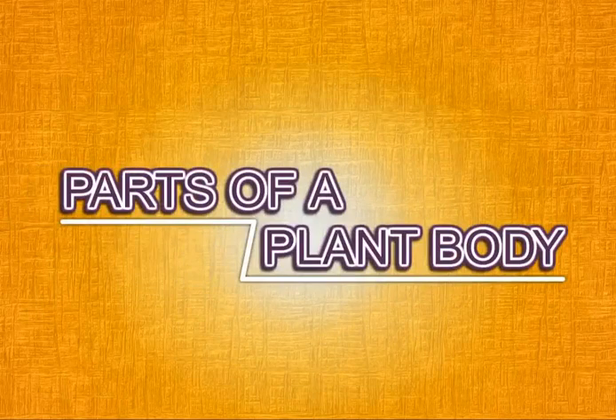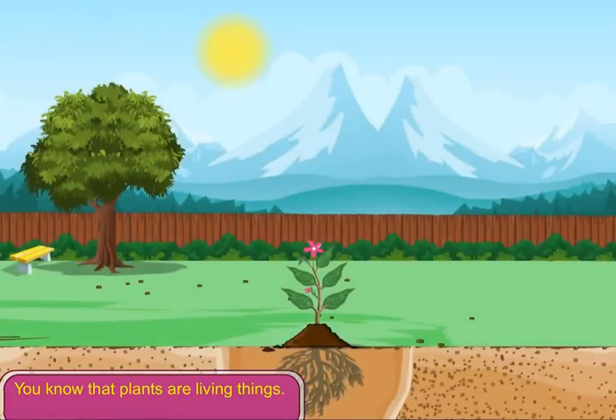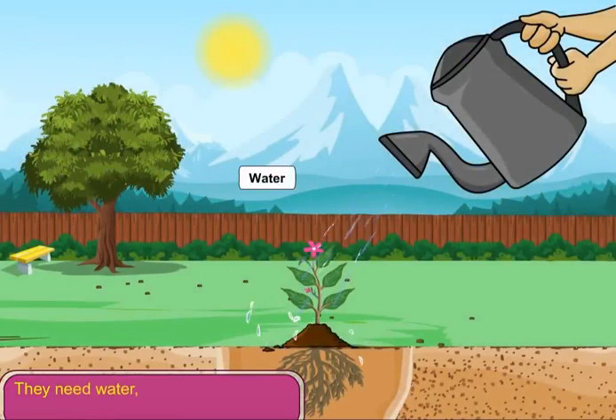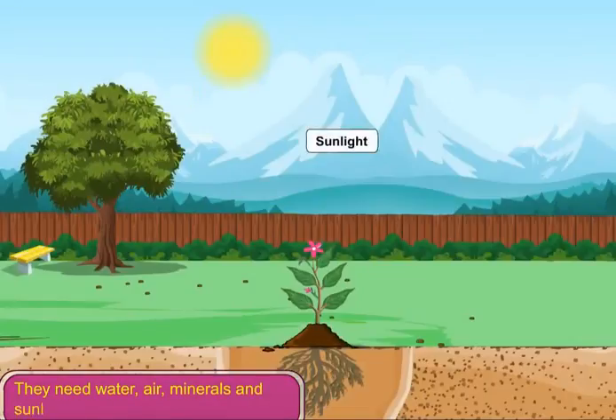Lesson 2: Parts of Plant Body. You know that plants are living things. They need water, air, minerals and sunlight to grow.